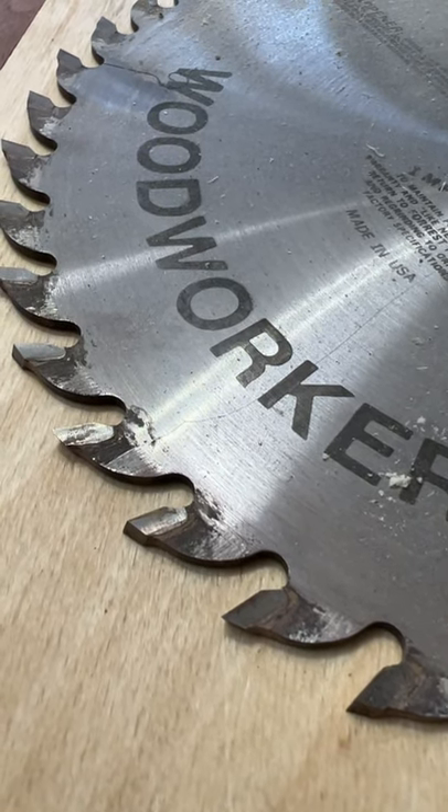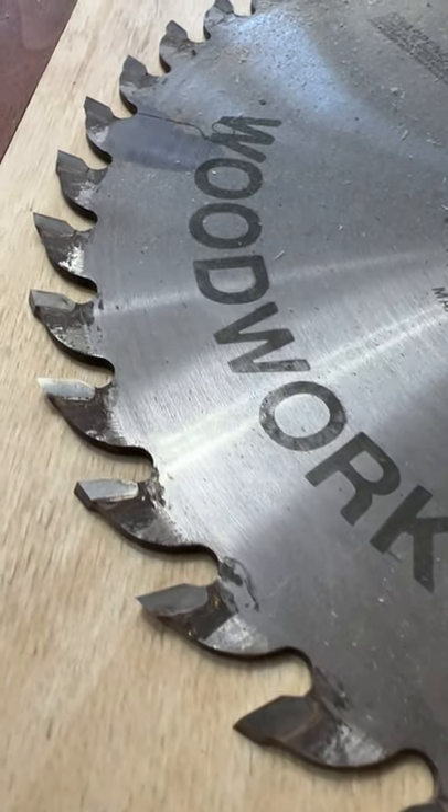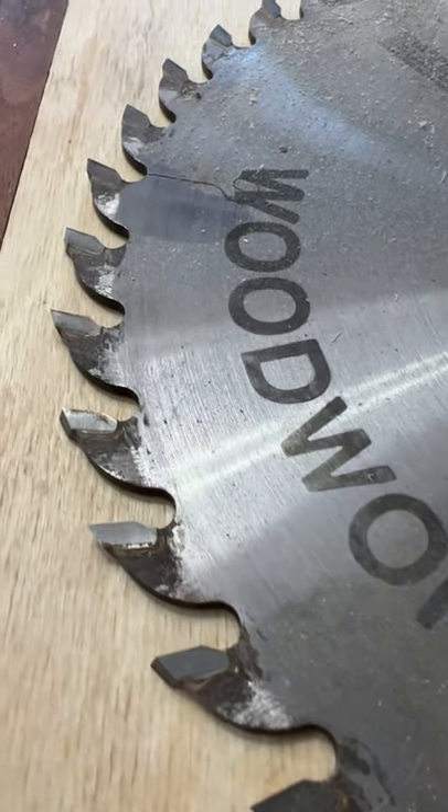If you look right at the teeth and see that stuff building up — it kind of almost looks like rust — if you can get that off, the blade will cut like new and it'll save you a whole lot of money.